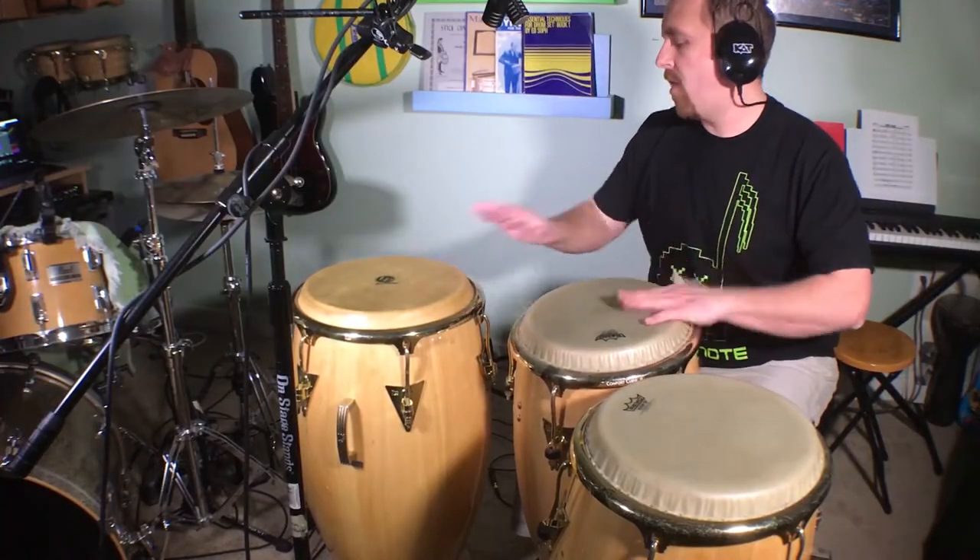This last groove is a little bit thicker. It's one of my favorite ones to play, especially if I have multiple congas, because it's melodic yet doesn't seem to really cover anybody up. It doesn't get in the way necessarily on a lot of songs.